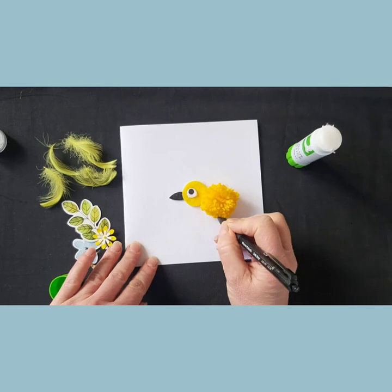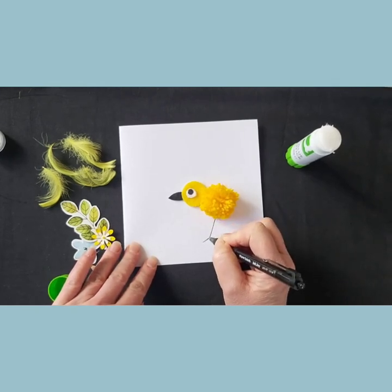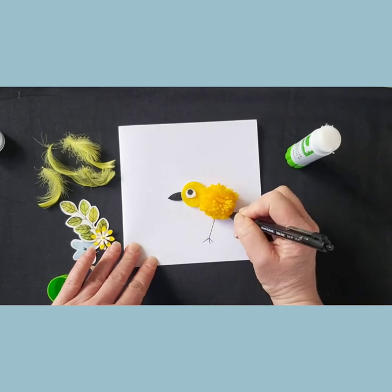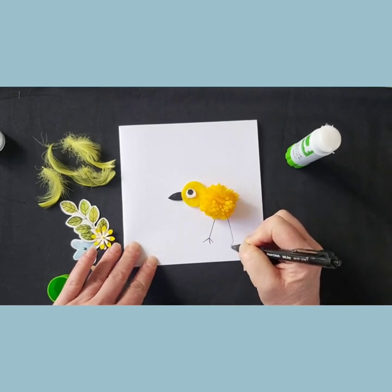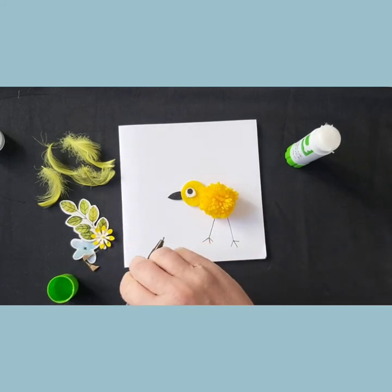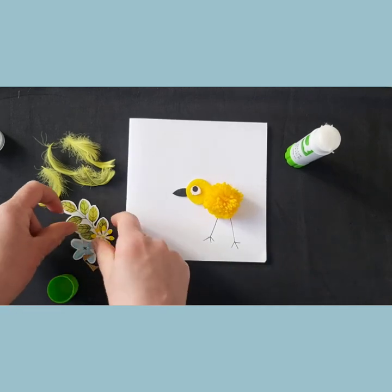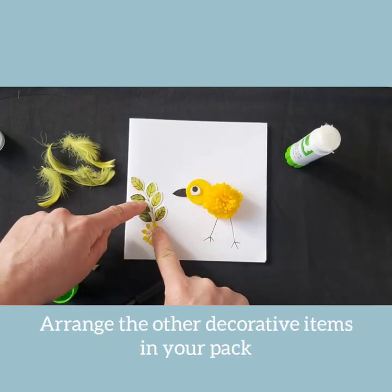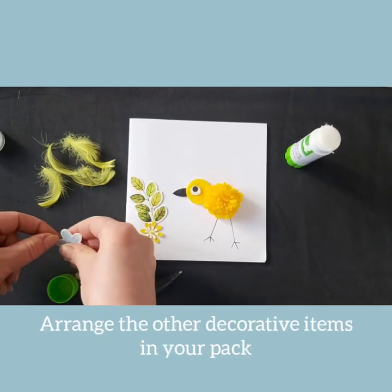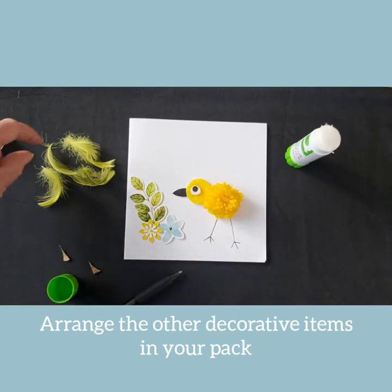Now you'll notice your chick needs some legs, so take your black ballpoint pen and draw a long line with three short lines at the end. To finish off the card, your pack contains some other decorative items — arrange these on the card as you like to finish off your card design.